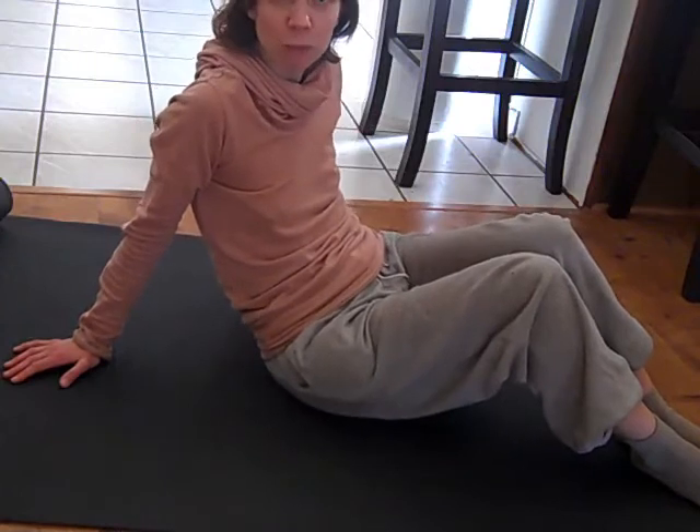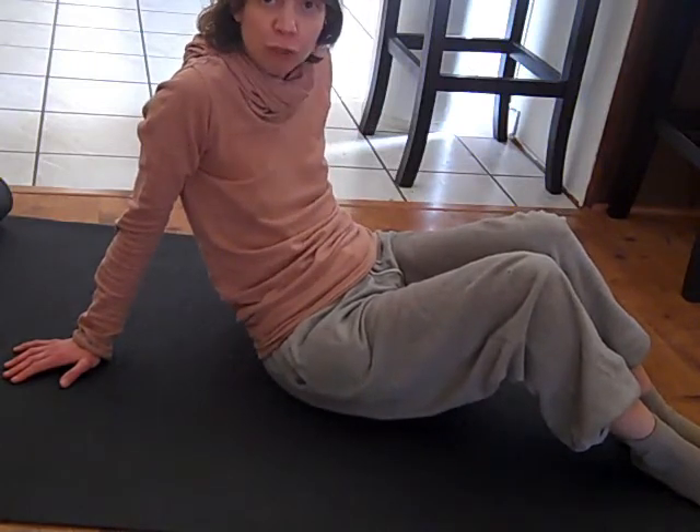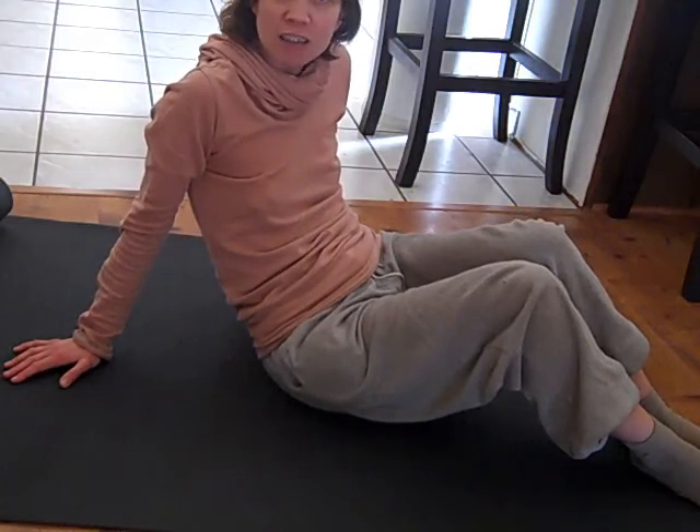Thank you for watching. I hope you enjoyed this video and I hope it's helped you. If you liked it, feel free to click the like button and subscribe to my channel. I'll see you next time — until then, take care and be well.